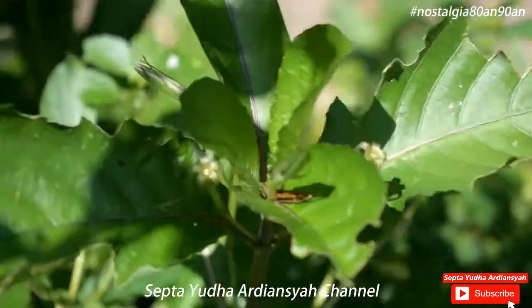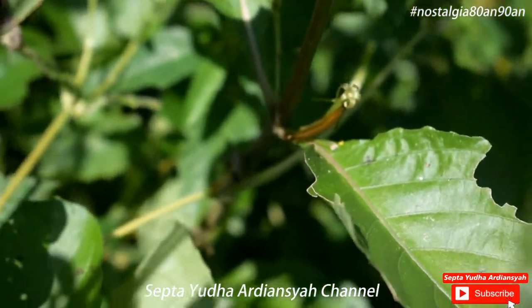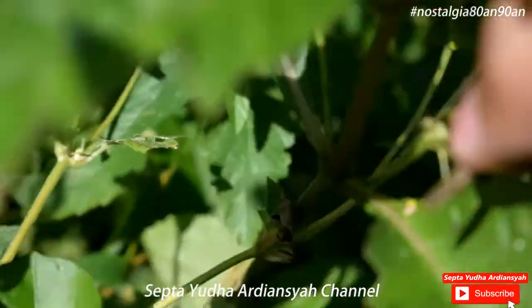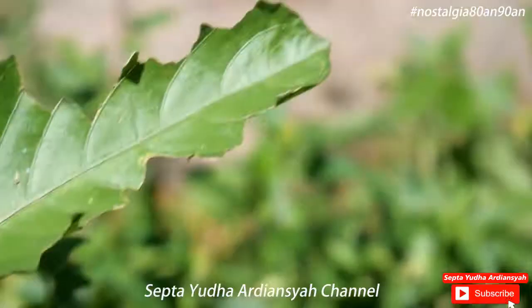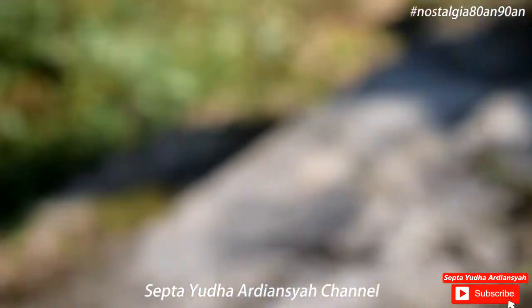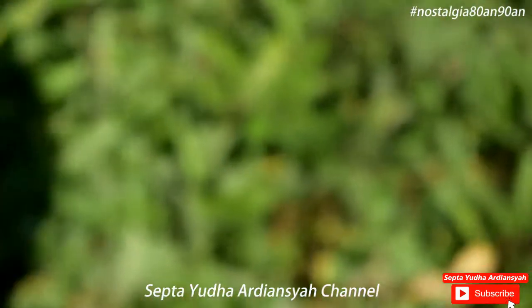Uniknya, ketika yang hitam atau yang tua ini terkena air, dia akan meletup. Ini adalah bunga yang meletup, sudah kering. Biasanya yang hitam ini digunakan untuk main peletekan namanya. Main peletekan.